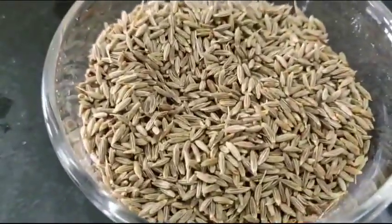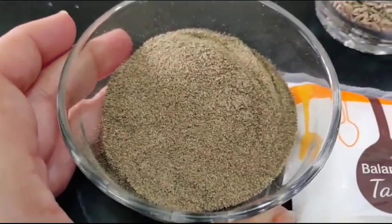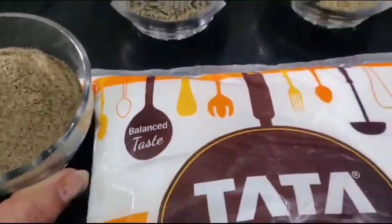Same quantity we will be taking for Jeera — 1/3 cup. And this is our Kali Mirch, which is 1/4 cup. So let's start making that salt.